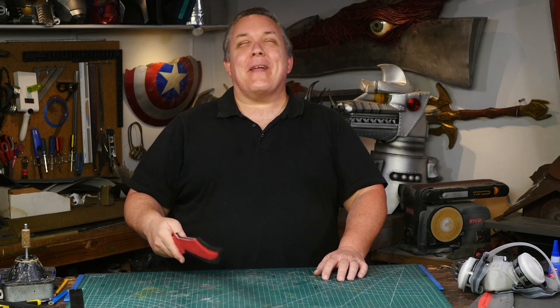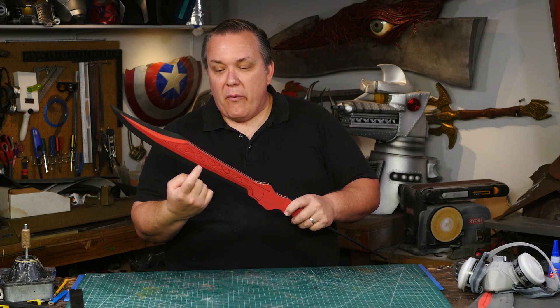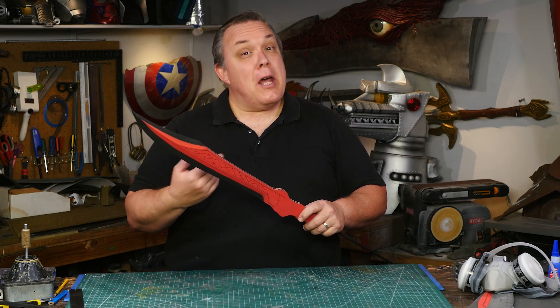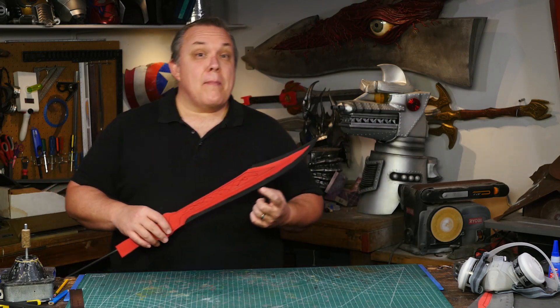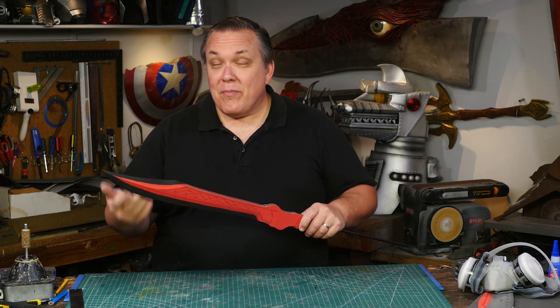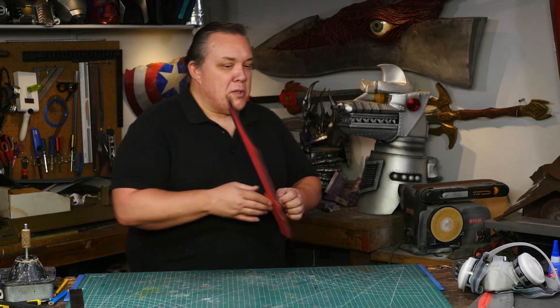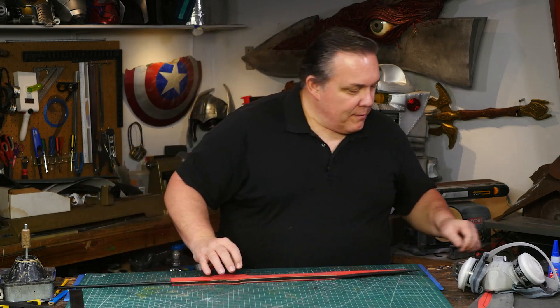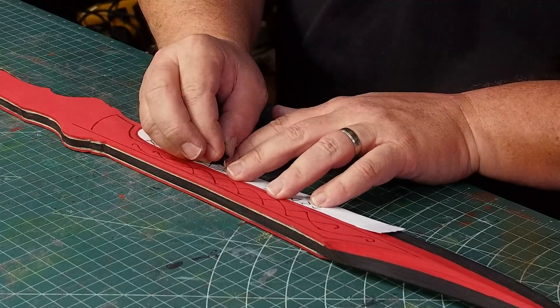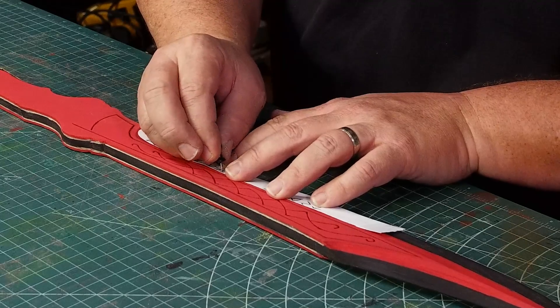I'm so ready to be done with the blade that I'm forgetting something very important — there are runes. There are runes that run right along the bottom edge of the blade. I'm going to assume they're the same on both sides, because so far on the show we've only gotten a decent close-up of one side, so I know exactly what it says on this side, but I'll assume it's symmetrical and move on.